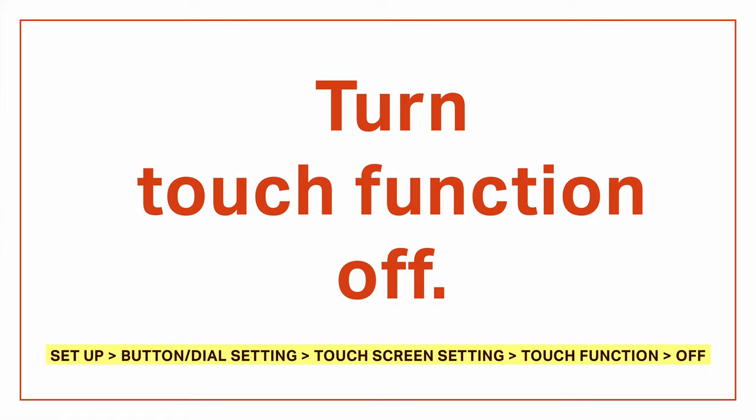Let's turn touch function off. Fuji lets you use swipe gestures on the LCD screen as custom buttons, and this sounds like a good idea, but I was always activating the gestures accidentally as the camera was around my neck rubbing against my shirt. There have been so many times when I go to take a shot and the camera's in some weird mode I didn't want. You can turn each gesture off individually, but I just shut the whole thing off and be done with it.